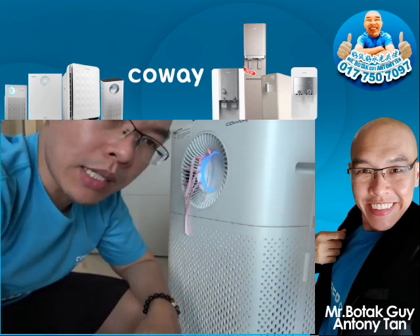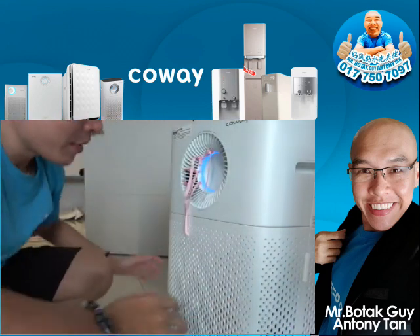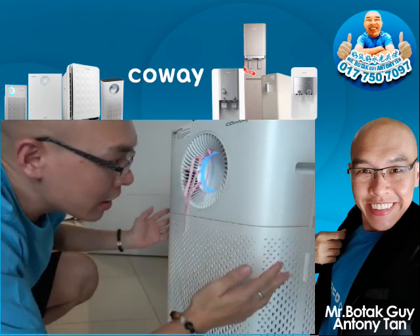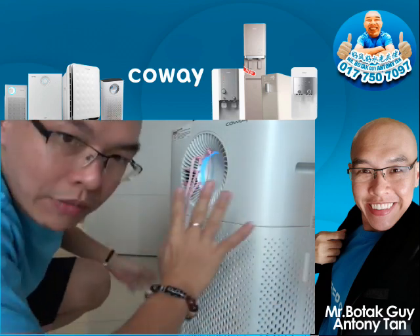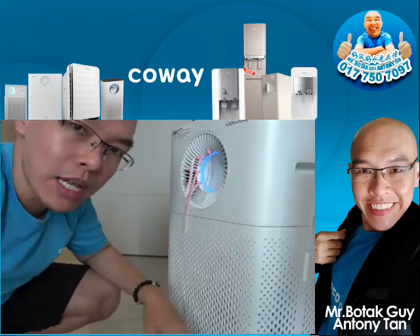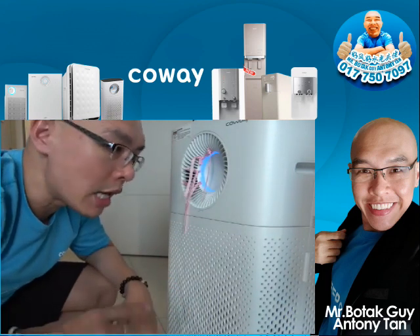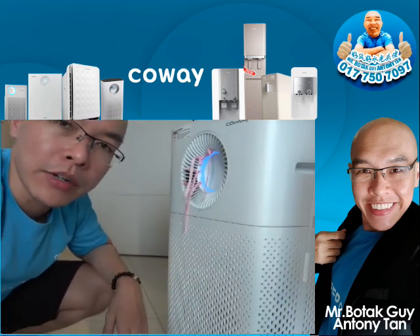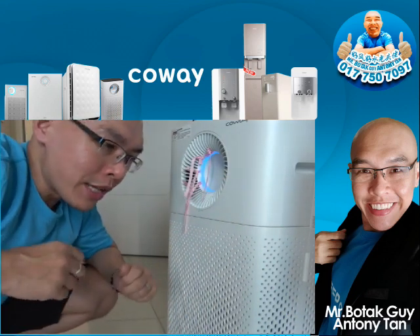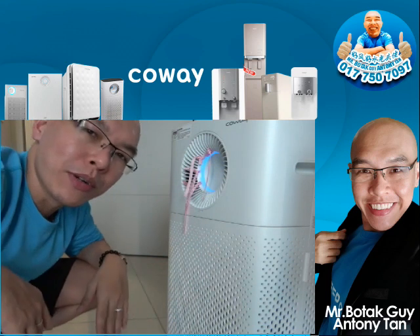The AC deodorization filter is the only filter that can filter out all harmful smells and gases. All the air goes through here, and the wind comes out from four directions. As a storm amplifier, it also functions as a fan with multi-directional airflow and a very powerful air circulator.